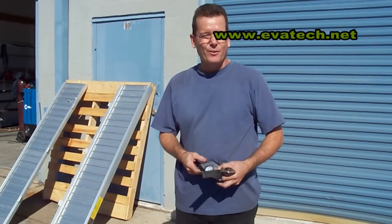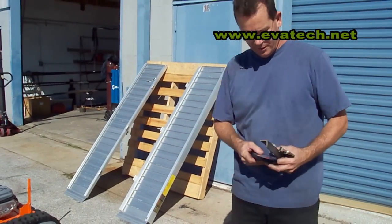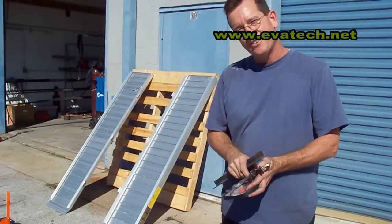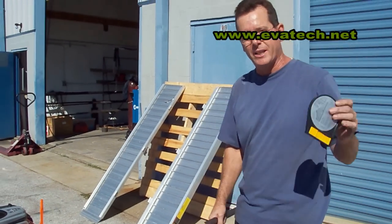Hi, I'm Mark. For this test we're going to use a pallet, a couple of ramps, a piece of angle iron, a clamp, and a magnetic base angle measuring instrument.